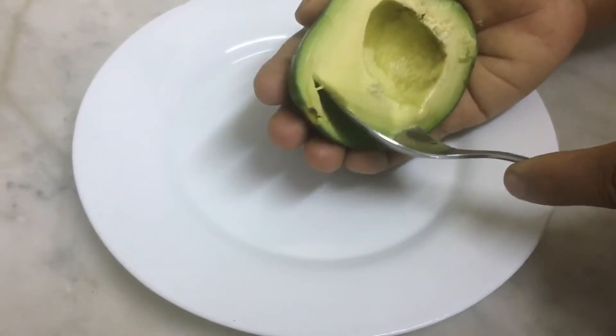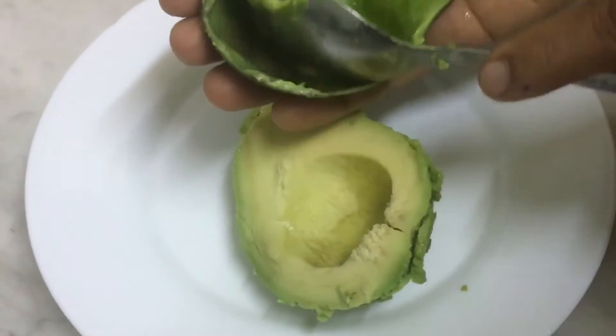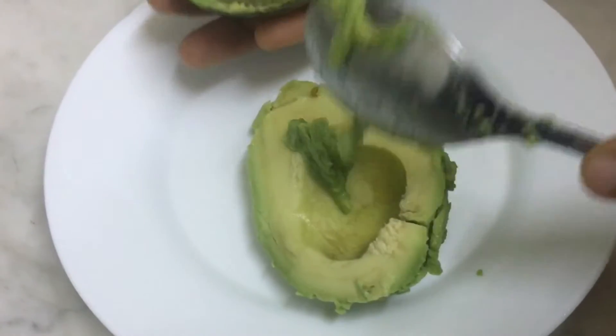We will add avocado to the avocado. We will add 1 spoon to the avocado. We will add 1 spoon to this.